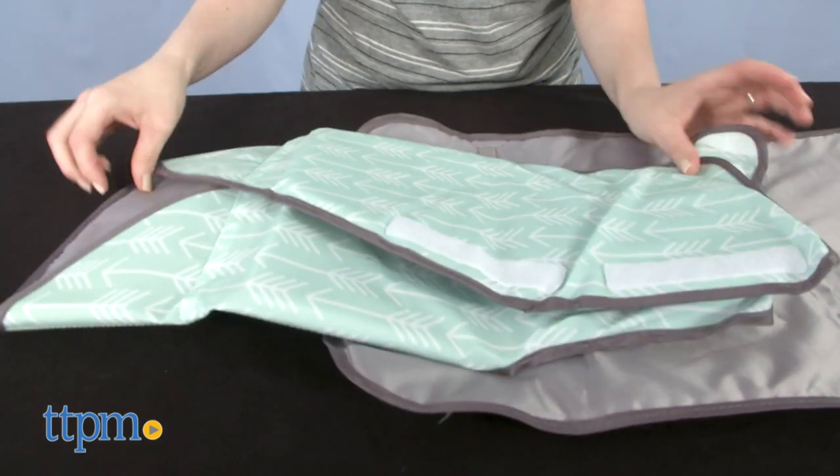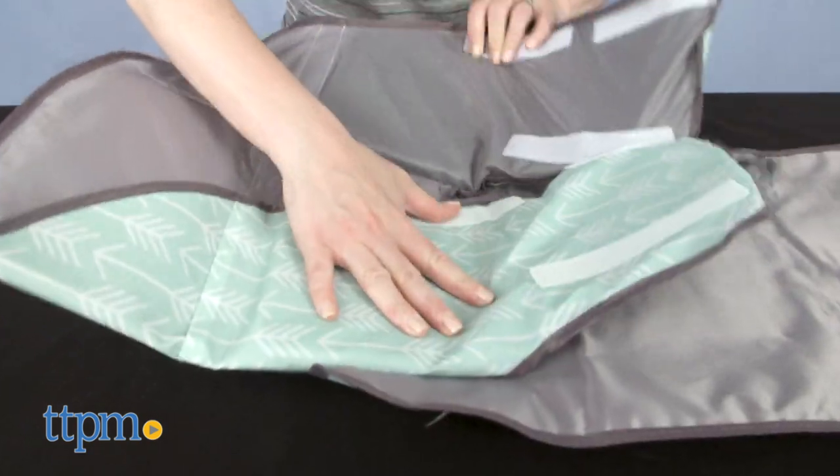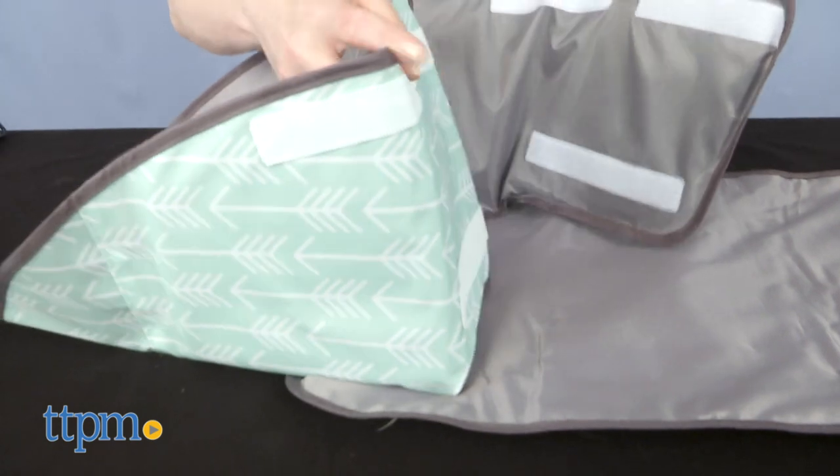The water resistant pad with laminated outer shell has a quarter inch thick pillow and foam padding throughout. It's also longer than the original edition.